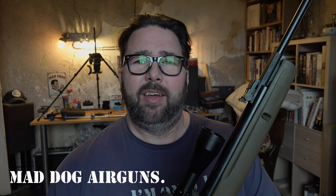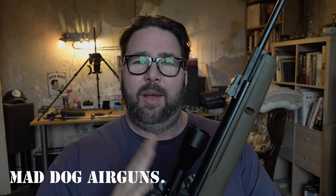Welcome back to Mad Dog Airguns. Today we've got the Gammo Big Cat. This is a break barrel .177, so 4.5mm. In France we're allowed legally up to 20 joules, but now I have my category C license we can go beyond 20 joules. This one I've already fitted the full power spring and a high performance seal in it.